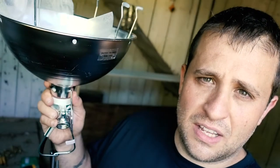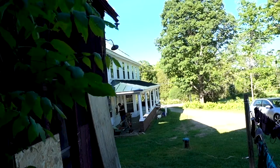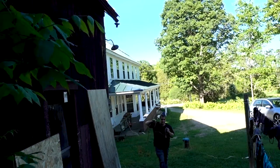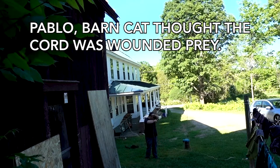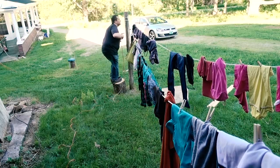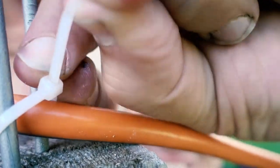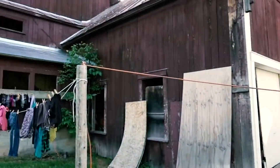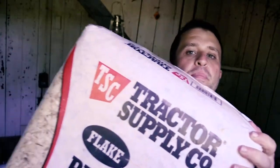It just dawned on me — if I'm going to get a light like this for heat, I'm going to need to run some power out to here. I got this nifty thermostat box so that I can keep the brooder at a constant temperature. This will prevent me from over or under heating the ducks. For bedding, I'm going to be using pine shavings.